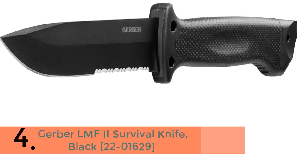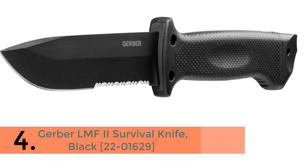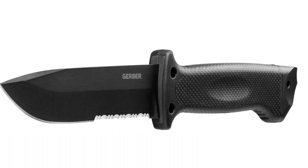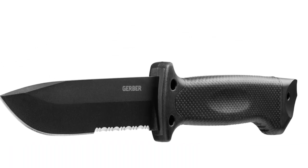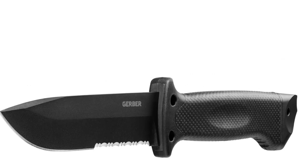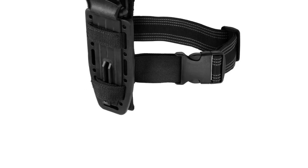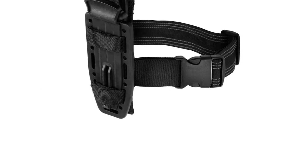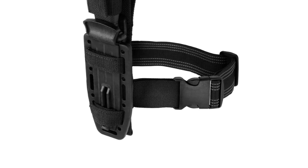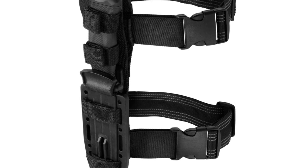In 4th place we have the Gerber LMF2 Survival Knife. Every Gerber product has a story to tell. The story of the LMF2 is one of resilience and resourcefulness — of being on the wrong side of a sticky situation and living to tell the tale. The purpose-driven design of this knife stems from the experience of former military man Jeff Freeman, combining thoughtful design features and life-saving application.